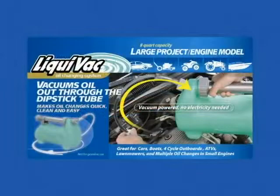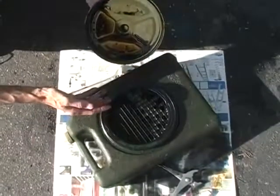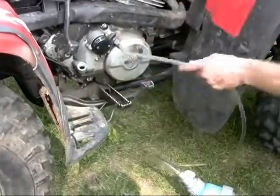But now, the Liquivac large engine model makes oil changes easy and without the oily mess. Plus, its 8-quart capacity allows for multiple small engine changes.